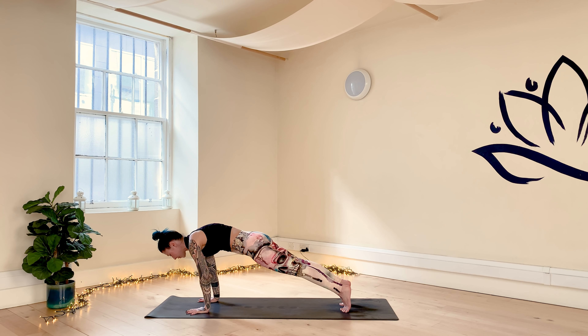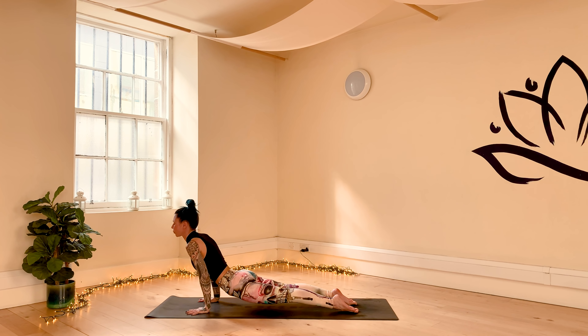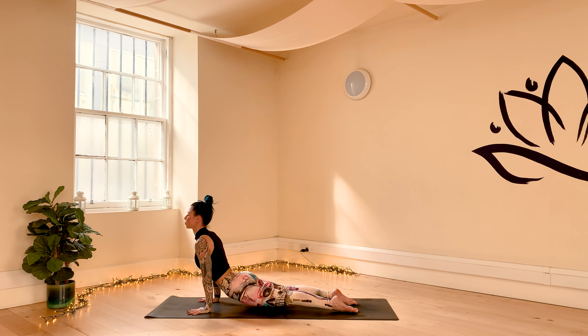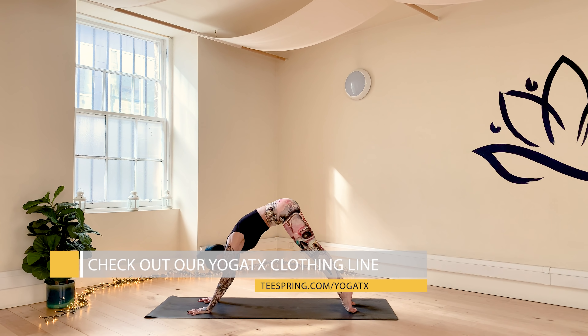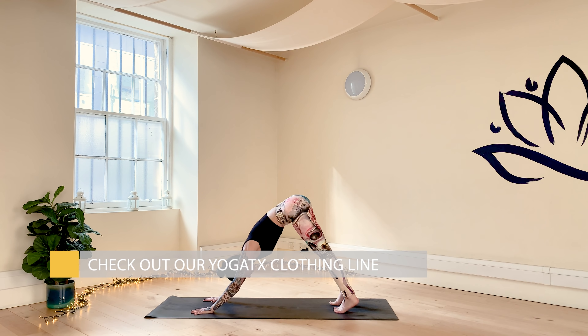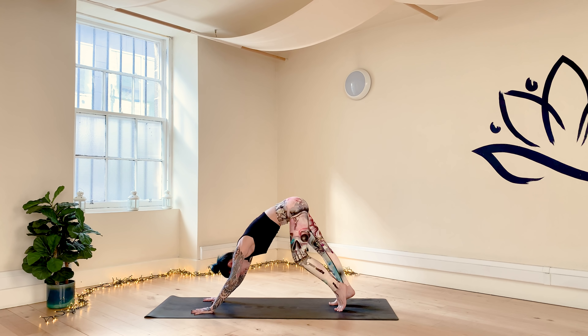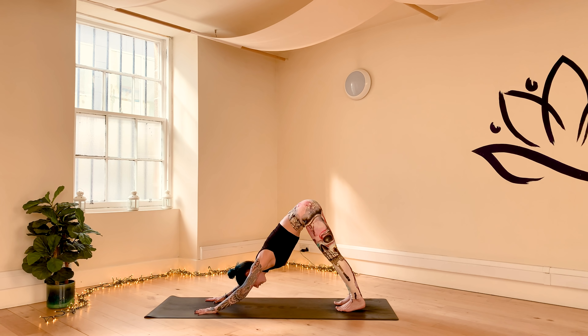Tuck the tailbone, draw the lower belly towards the spine. Push the floor away with your hands, keep your gaze in between your hands. Two more cycles of breath. Options: knees, chest, chin, or full chaturanga down to the floor. Untuck the toes. Inhale, push the floor away, rise up with the torso into upward facing dog. Open your chest, drop the shoulders away from the ears. With your exhale, lift the hips up and release into downward facing dog.